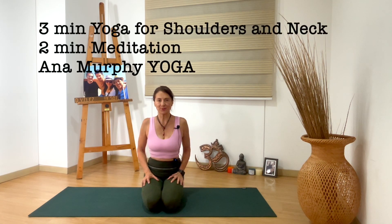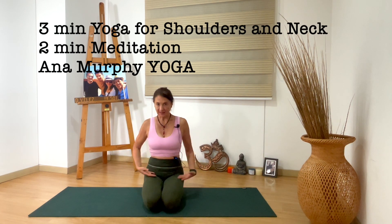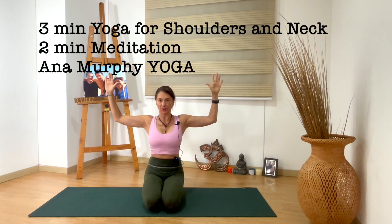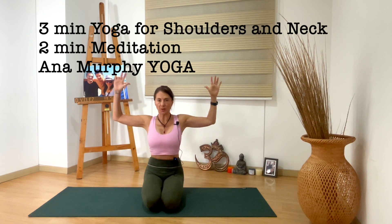Let's start in a nice, comfortable seat to work our shoulders and neck. Inhale and bring your arms up. And as you exhale, cactus hands — bend the elbows, align your elbows with your shoulders, and sit the elbows back, shoulders back. Spine is long.